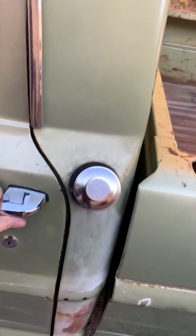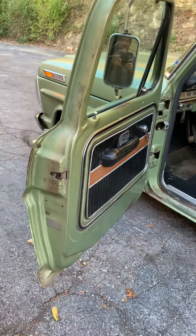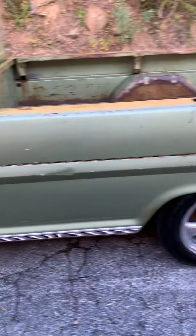It's not a rust-free truck — none of the rust was repaired. You'll see some there. Floors are decent, but it does have some rust, nothing major.